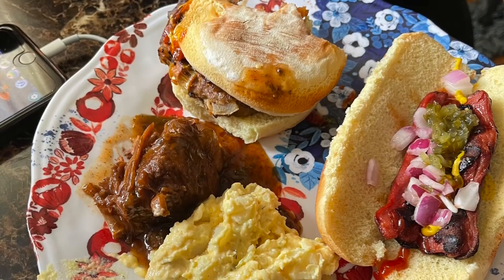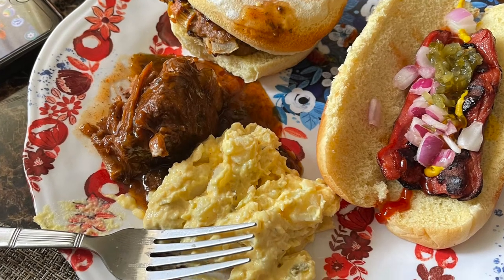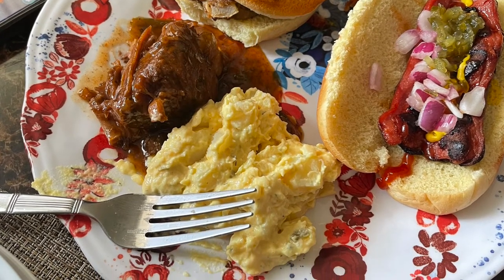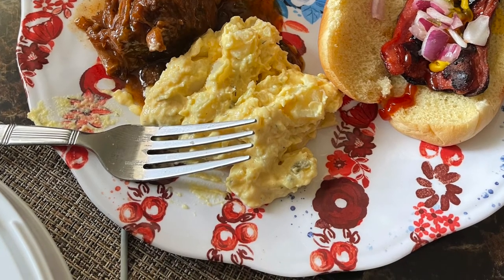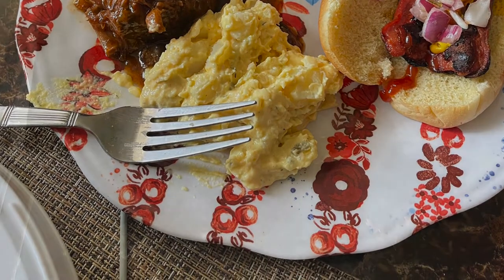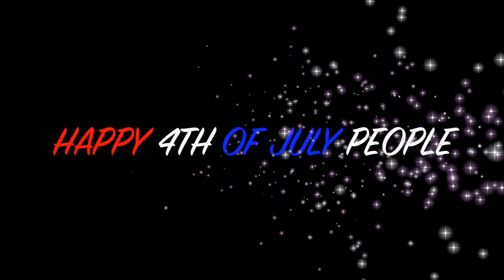I'm doing this with one hand, so here is my presentation of our Fourth of July indoor cook-in. We did not cook out — we cooked in on the grill. This is potato salad, short ribs, hot dog, and a turkey burger. That's it! Happy 4th of July — I hope you guys enjoyed this video. Thank you so much for watching!